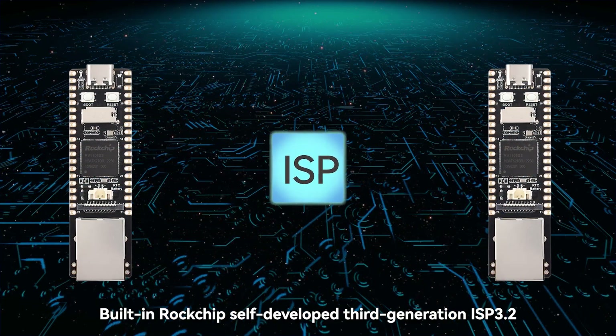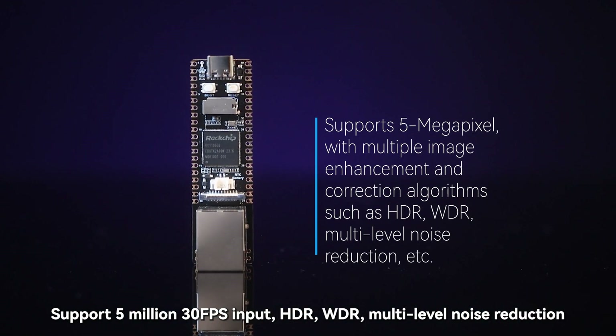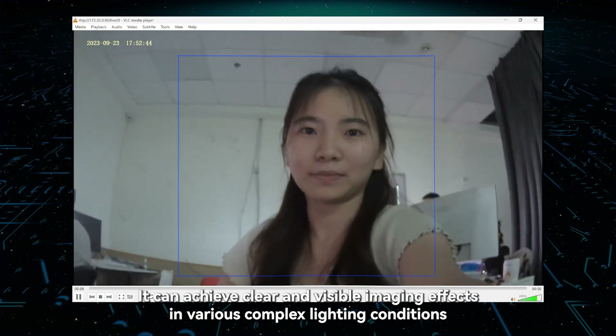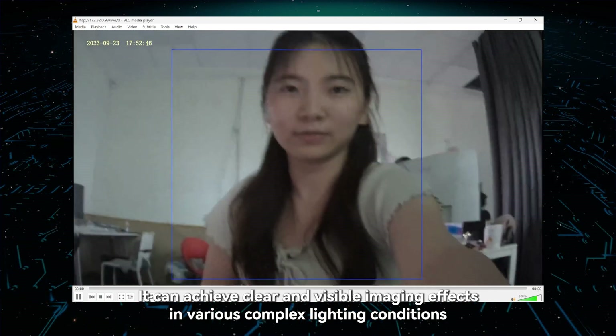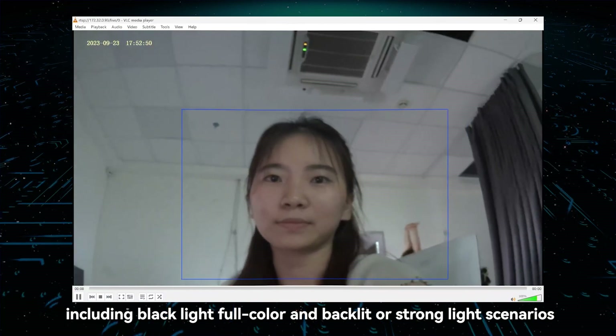The computing power of N8 is 0.5 TOPS and up to 1.0 TOPS with N4. The built-in Rockchip Self-Developed 3rd Generation ISP 3.2 supports 5,030 FPS input, HDR, WDR, multi-level noise reduction, and other image enhancement and correction algorithms. It can achieve clear and visible imaging effects in various complex lighting conditions, including low-light full color, backlit, and strong light scenarios.